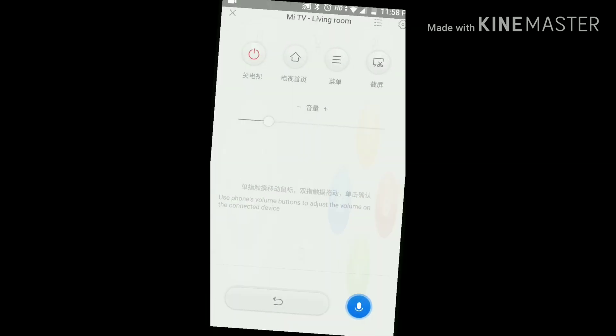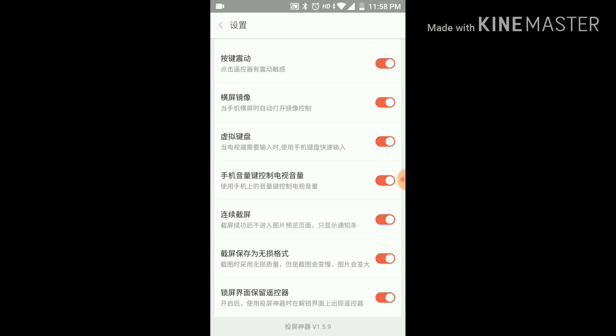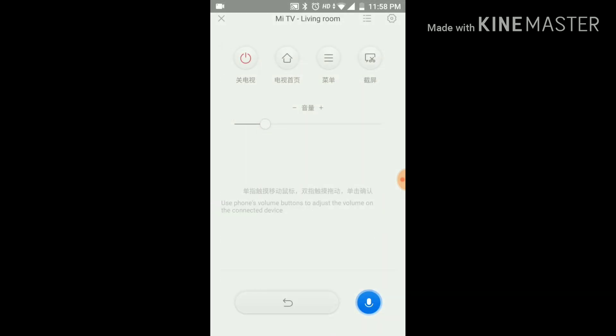There's also a game console mode if you want to play games. Another important feature of this app is that it works on the lock screen — even if the phone is locked, you can still increase or decrease the volume and do all those things.